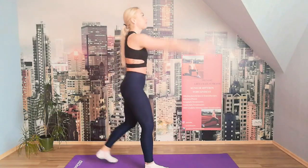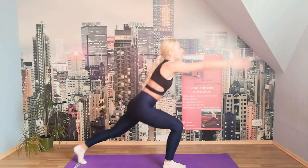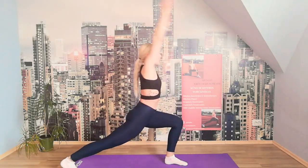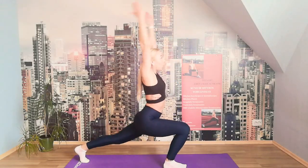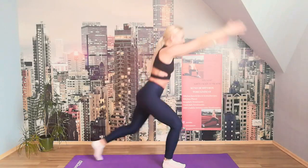Let's do some back glute stretches, stretching up. One leg, change to the other side. Let's go into our inner thigh stretch — one side and another, keep moving to one side and another side. We feel how our heartbeat is going up a little bit.